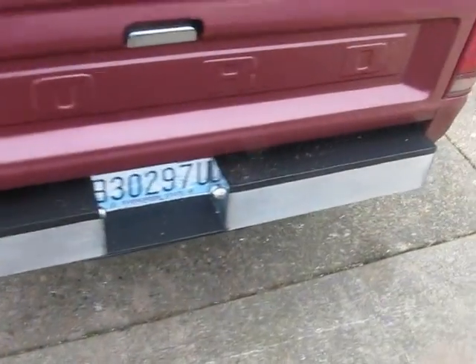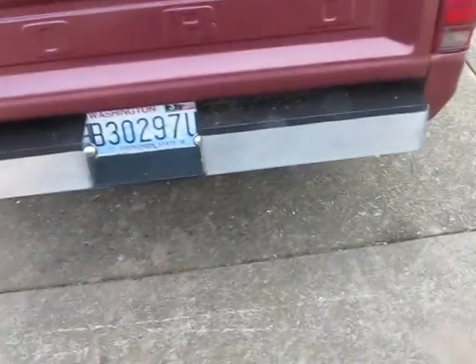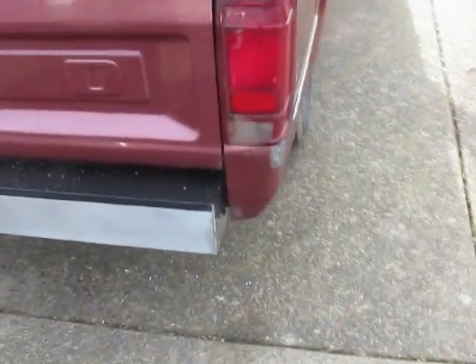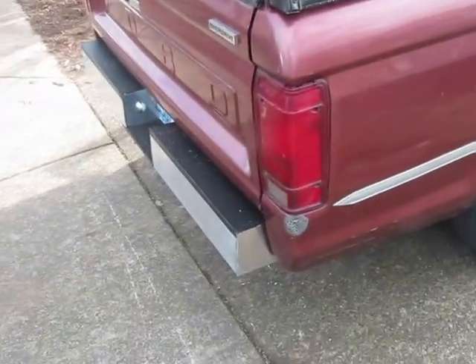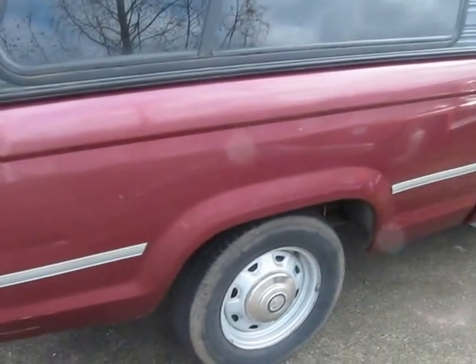We'll lift up the bed and show you the batteries underneath it. We had to do a custom bumper on the back here because the bumper has to tilt up with the bed. The factory bumper attaches to the frame and that would not allow the bed to tilt up, so we had to manufacture our own custom bumper. We'll tilt up the bed now and show you the batteries underneath.